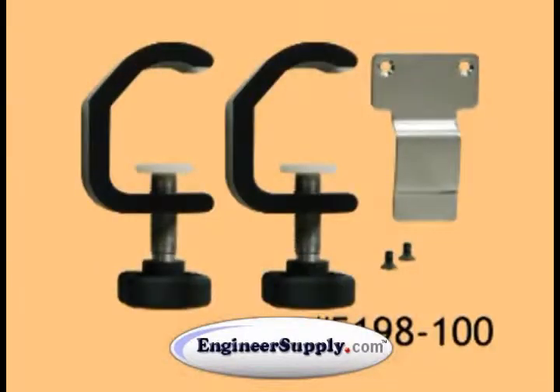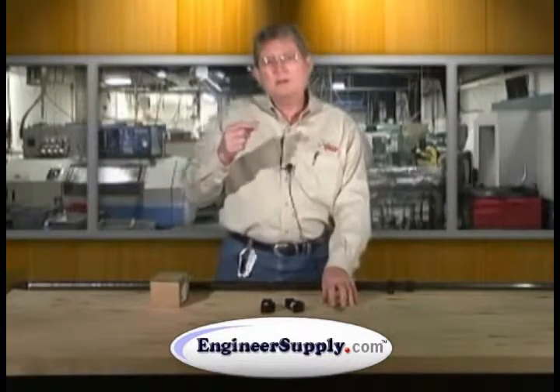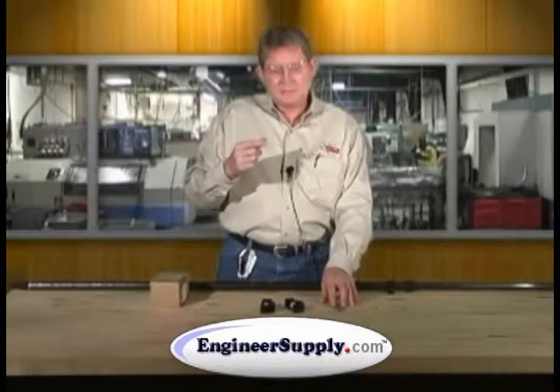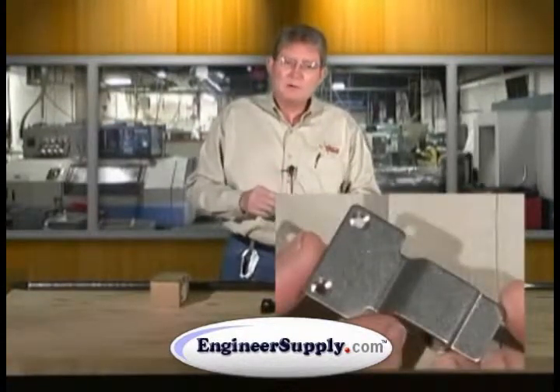It comes with two clamps, a clip, and a pair of screws to attach the clip to the Pro XRT. The Pro XRT comes with one clip on one end of the unit. The second clip is attached to the bottom of the Pro XRT.